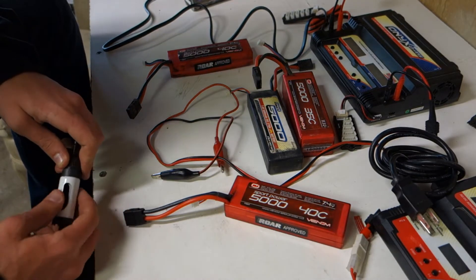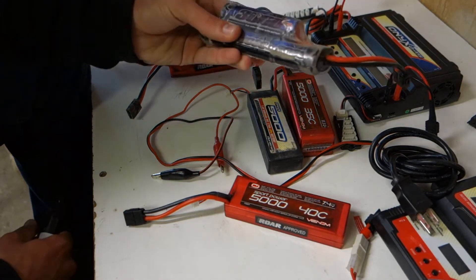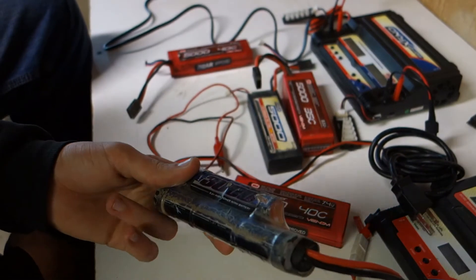Nickel metals are a lot safer. We've actually lit some of these on fire in our day because of ESC failures, but they're cheaper and we had old ones.